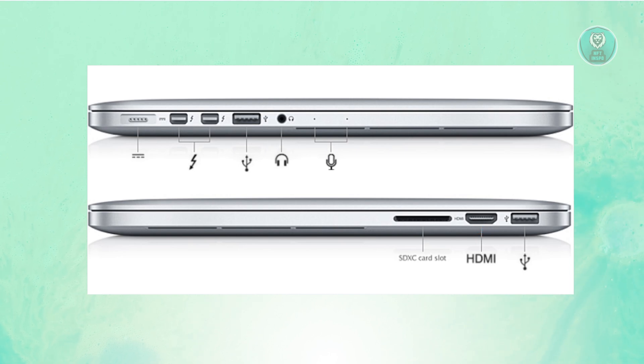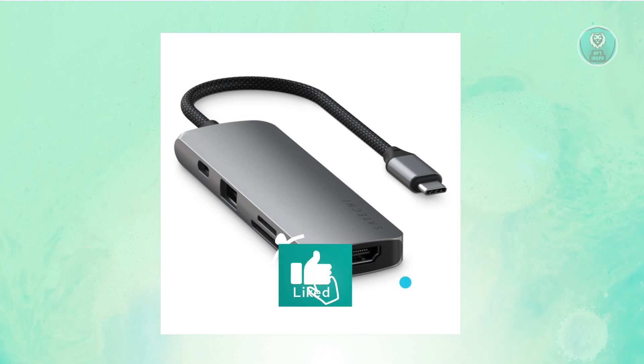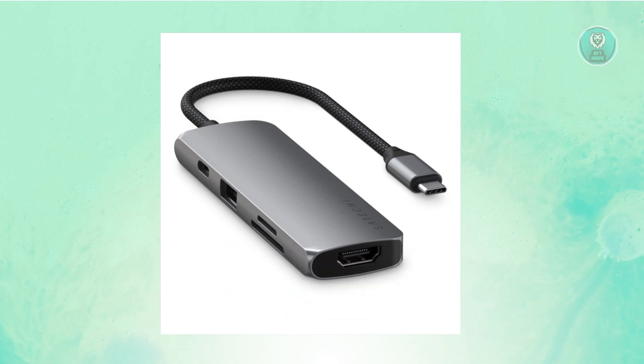For newer MacBook models, the HDMI port sometimes won't be there. You might only have a USB-C port for connecting devices. If that's the case and you only have a USB-C port, you'll need to buy an adapter, available at any tech store.